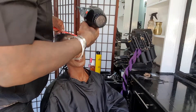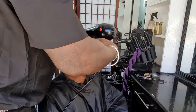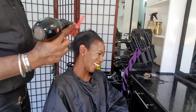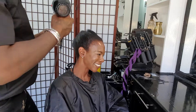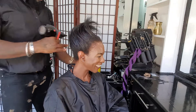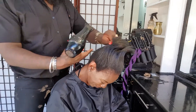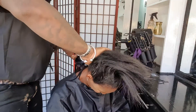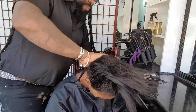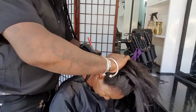If you're going to use hot air, work quite fast so you don't burn your client's hair. As I said, I'm just working on the base to get a nice base to work with.